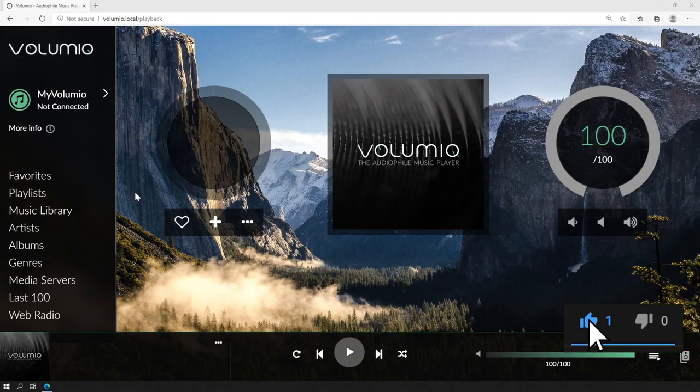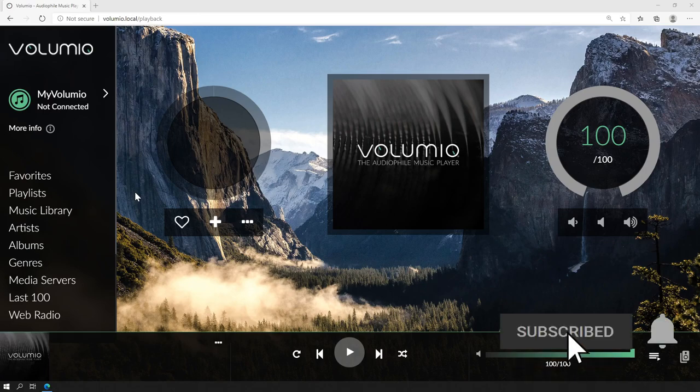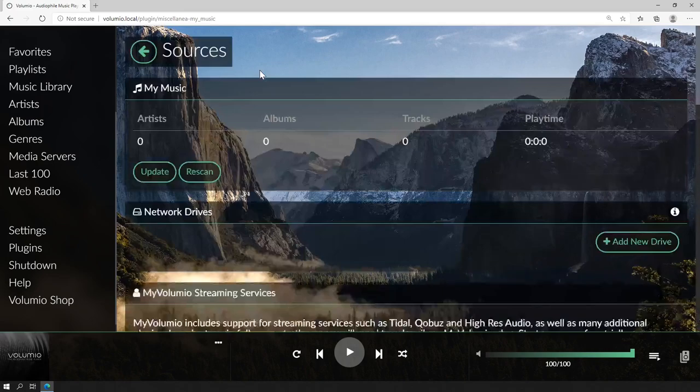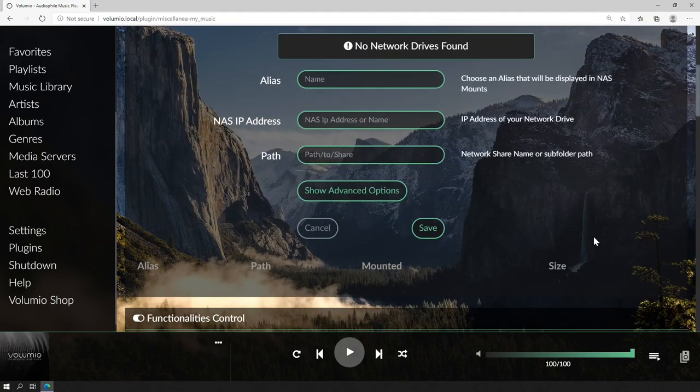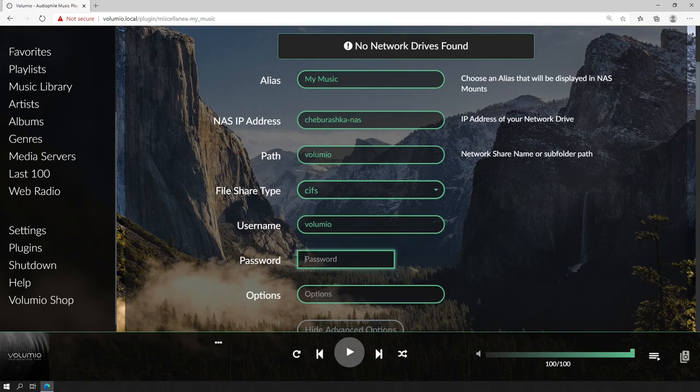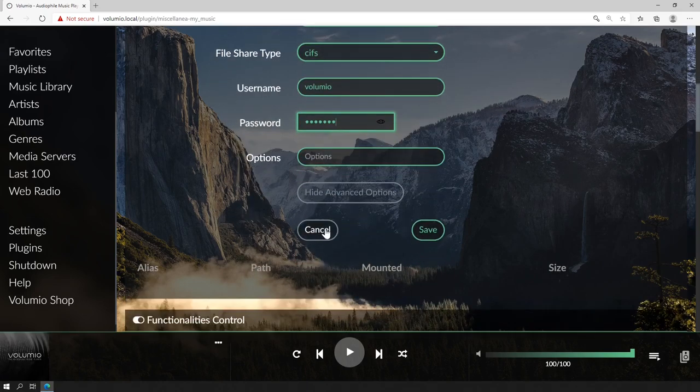After rebooting, to add music first connect your computer back to your regular WiFi network. Then open the Volumio web interface, go to Settings, then Sources, and click Add New Drive. Volumio will scan for network drives. If your NAS shows up automatically, just select the shared folder where you have your music and click Save. If it doesn't show up and you know its details, fill them in manually — the alias is just an identifier for the drive. Type in the NAS IP address or name, and the path to the shared folder. Go to the advanced options to insert the username and password for the shared folder, then click Save.